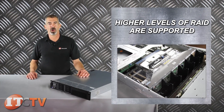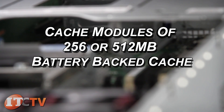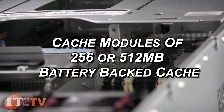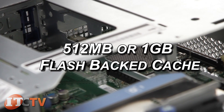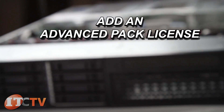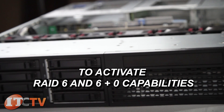Higher levels of RAID are supported with cache modules of 256 or 512 megabyte battery-backed cache, or with 512 megabyte or 1 gigabyte FlashBack cache. Add an advanced pack license to activate RAID 6 and 6+0 capabilities.